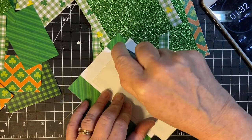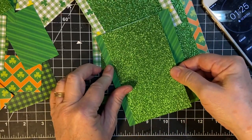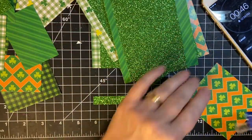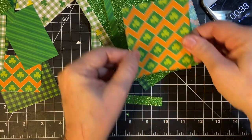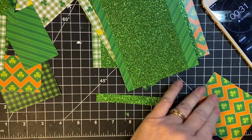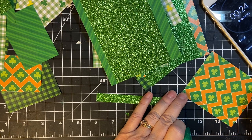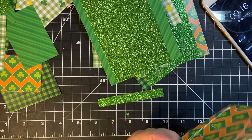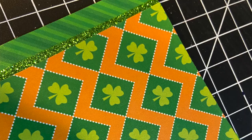Everything likes to hide in its little nooks and crannies — it takes time to find. I think I just ran out of tape. This doesn't want to work on this paper for some reason, so we're going to have to glue it. It's probably best anyway because I think it'll stay better on the glitter. Make a nice little border around it, let it dry — and that'll stay.